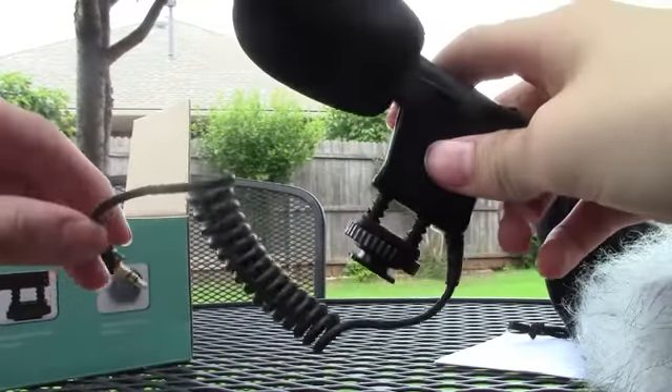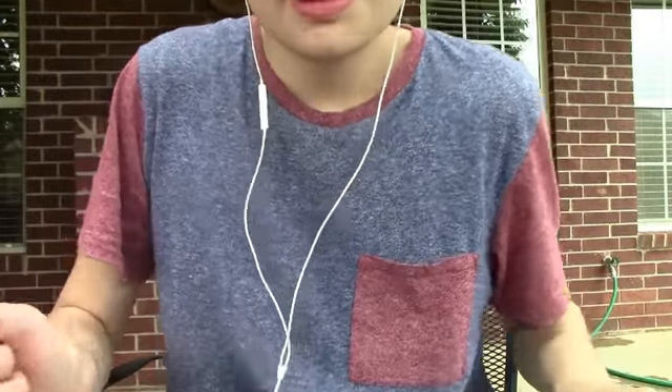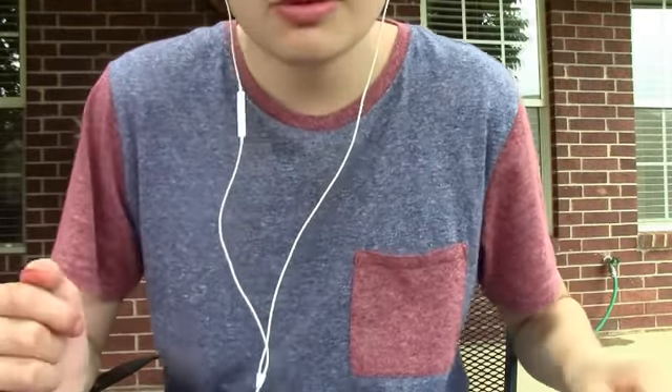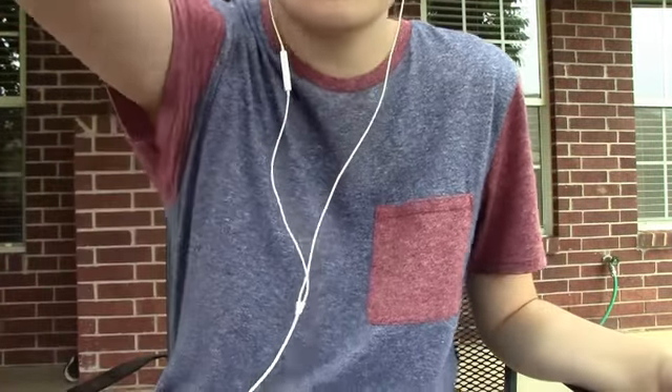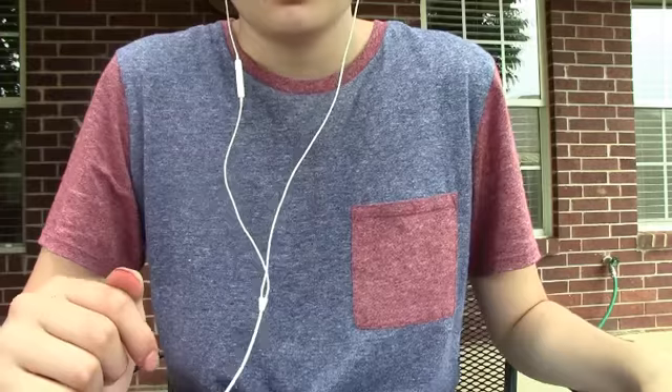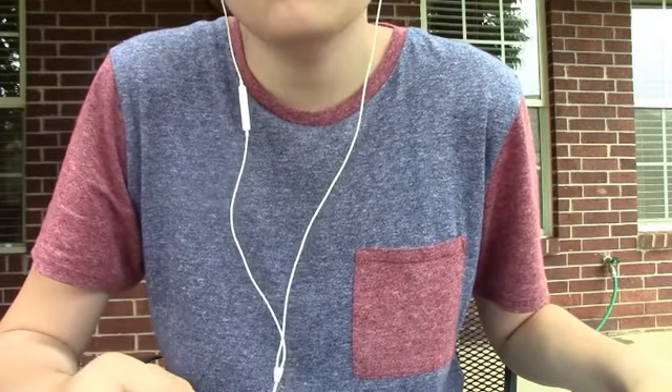Let me put it up and I'll show you how it sounds. Now this is how it sounds, right now I'm using the microphone. It only records what's in front of me — if you're behind, you can't hear. And yeah, this is the microphone I've been using more often with my videos.